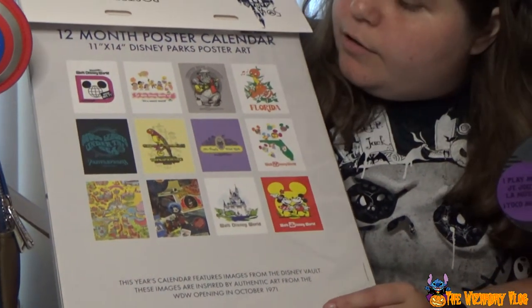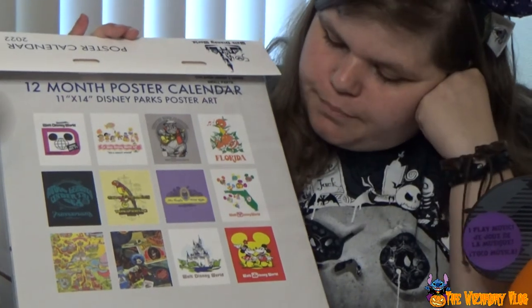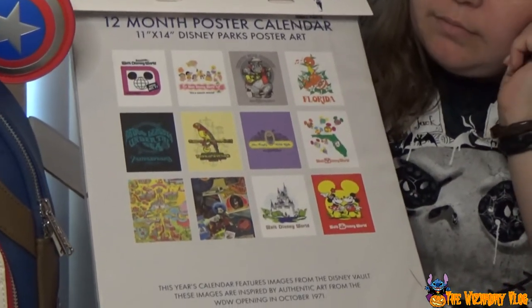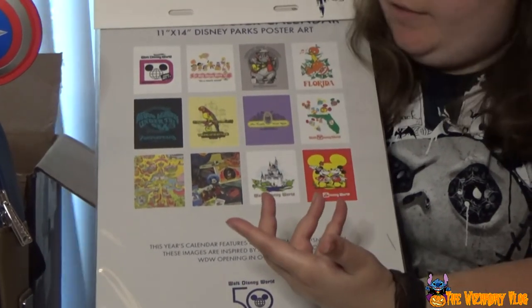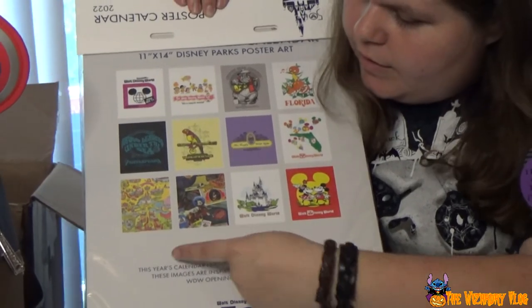The months include: the first-ever logo from Walt Disney World, It's a Small World, the Country Bears, the cutest orange bird, Mr. Toad's Wild Ride, the Enchanted Tiki Room, and 20,000 Leagues Under the Sea. There's also Walt Disney World with Minnie and Mickey, the Cinderella Castle, and the front side with the park map. It's so big and heavy.